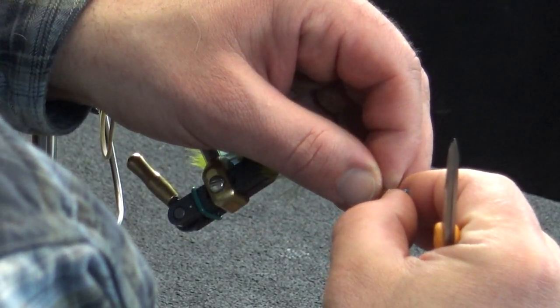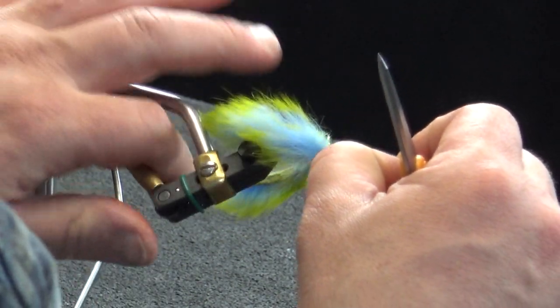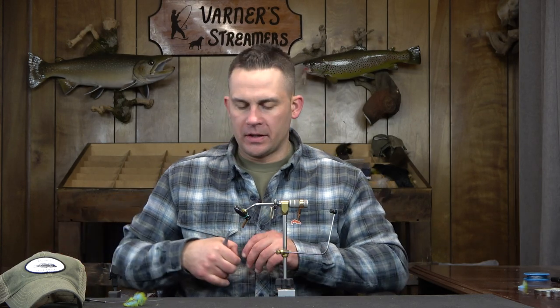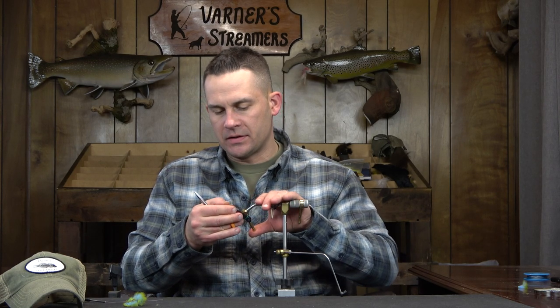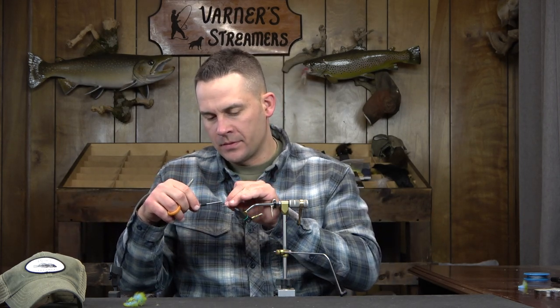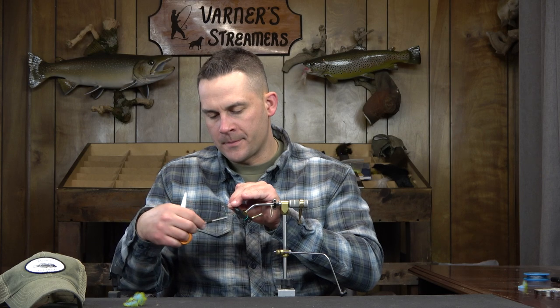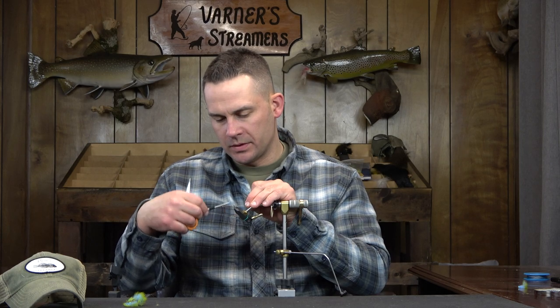There we go — couple that with some 19-strand wire and set that off to the side. Then we're going to go with the size four. The back hook is a size six from MFC — it's a 7050. The front is a size four. I'll have all that in the description under the video as far as the material list goes.